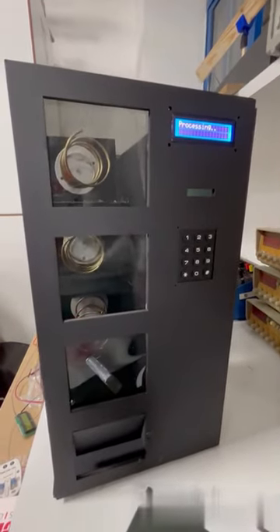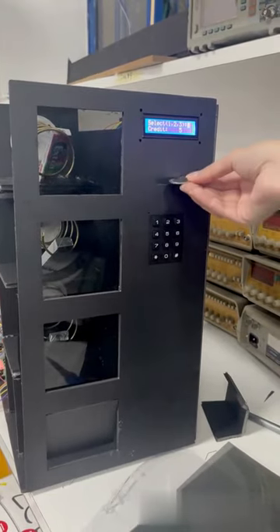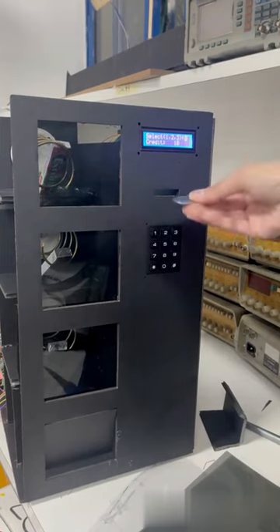As seen here, the LCD 16x2 plays a major role in displaying the selected items and the state of the vending machine, whether coins are being inserted or a selection action is in process.